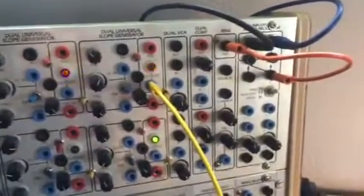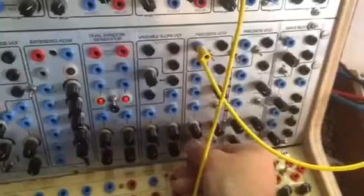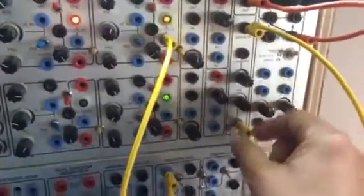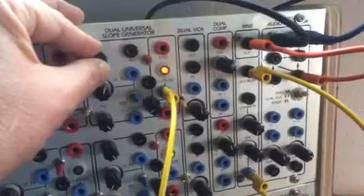You can use the Surge Ring Mod as a sort of VCA also. Let's take the PCO out and put it to the signal in. And we'll take a slope out, put it in two. You can see that it's inverted, so if you run it through an inverter, you'd get a proper slope shape.